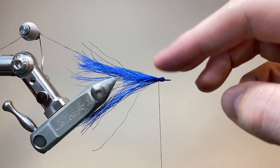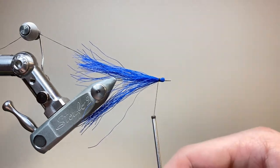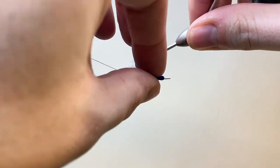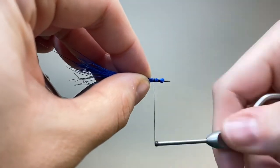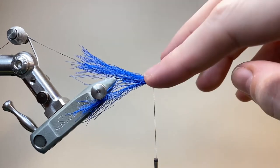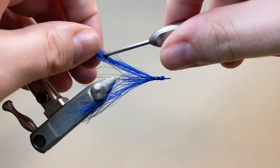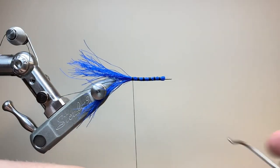It helps to spin your thread flat whilst you're doing this, because that gives you a nice wide black band like on the naturals. You can just cross the thread over, but what you can also do is try to hide it a little bit, which removes some of the diagonal thread going to the next band. Although I'm not too particular about it — I don't think the fish really mind. We continue and repeat the process all the way up, putting a little dab of varnish on each time, which helps stiffen up the tail a little bit. I've aimed to make about five or six bands working up the tail.